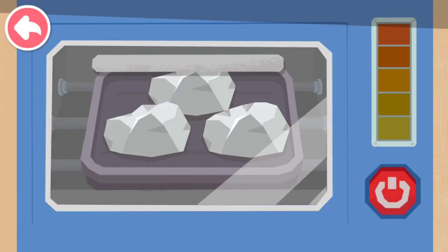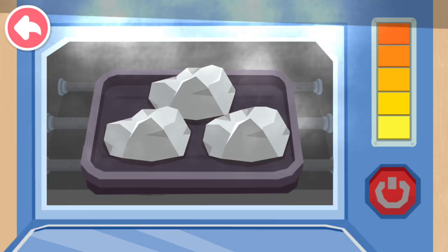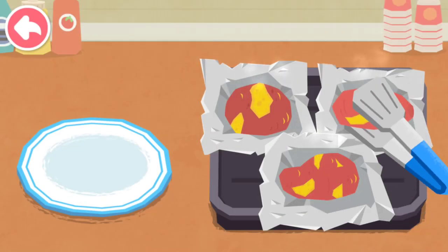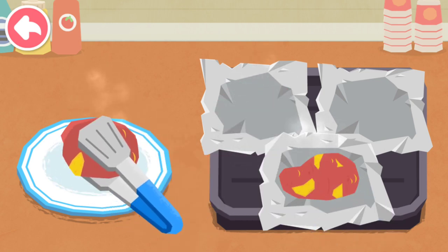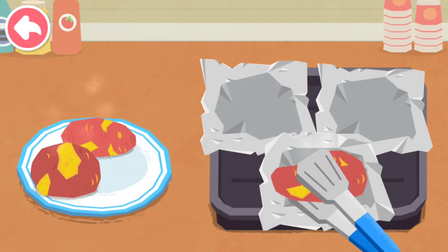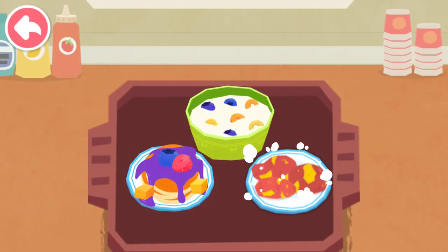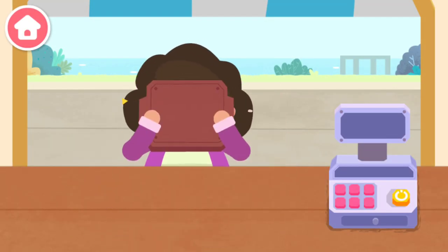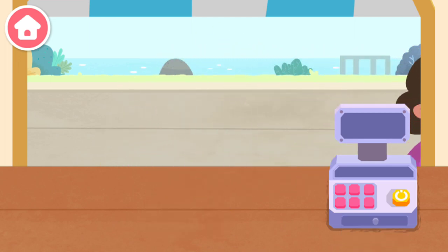Wrap the sweet potatoes in foil. It's time to bake the sweet potatoes. It's ready. Your breakfast is ready! Welcome next time!